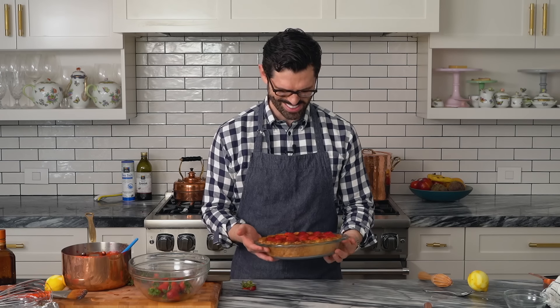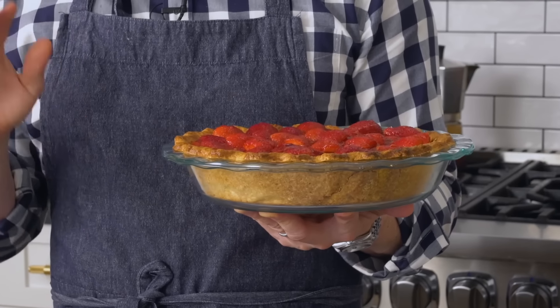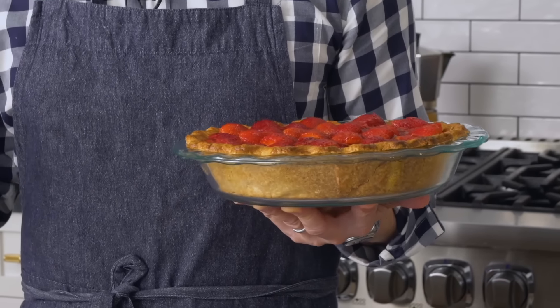Strawberries are all brushed. This looks gorgeous to me — it screams summer and says, where is my gigantic mound of whipped cream to eat with this? We're gonna put this into the fridge for at least a few hours. You want it to set up nicely so when you cut it, it cuts up nice and firm. You can even make this the night before and it'll be great. Let's make some whipped cream and then serve it up.